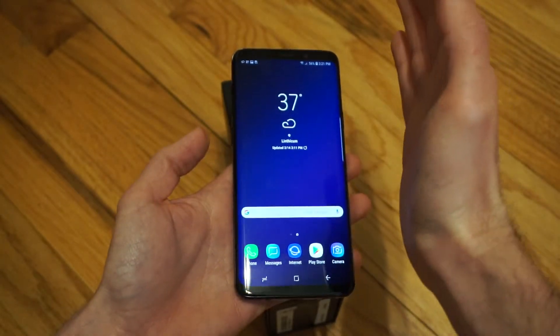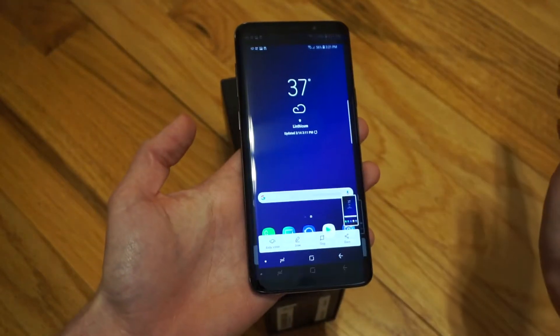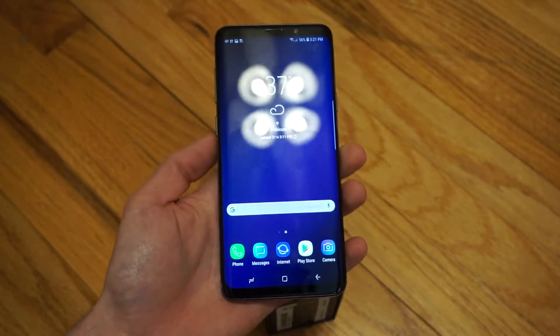Or you can swipe your hand from either side, like so, and back. Both methods took screenshots.